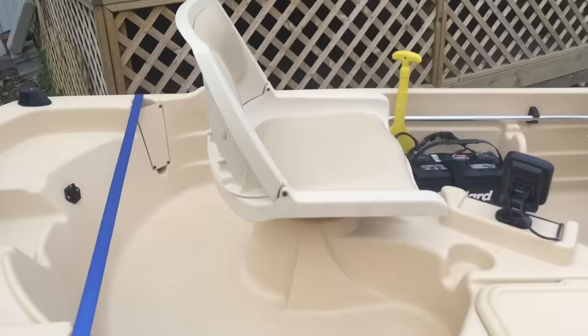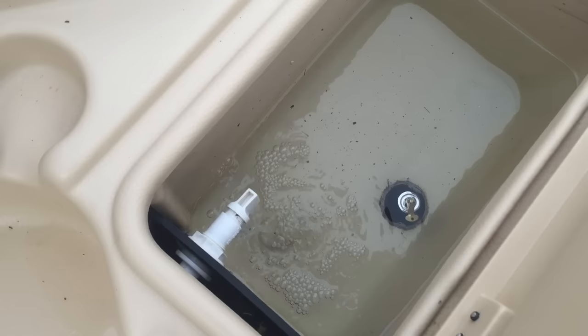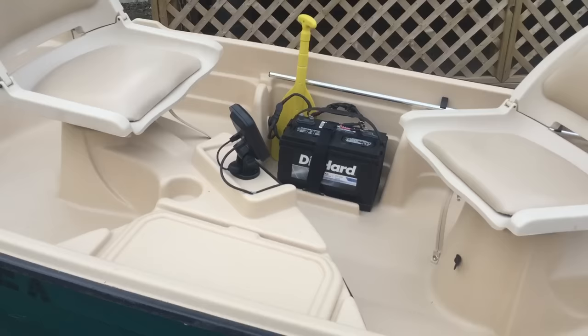This one has a live well, which I have a little water in it. You can keep some fish alive if you want, or I actually use it a lot for live bait — keep my minnows and things like that in there if I use live bait.